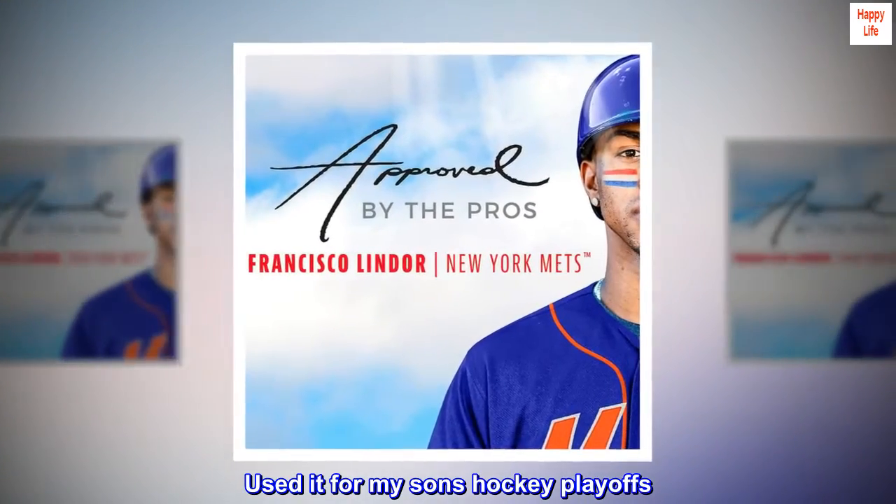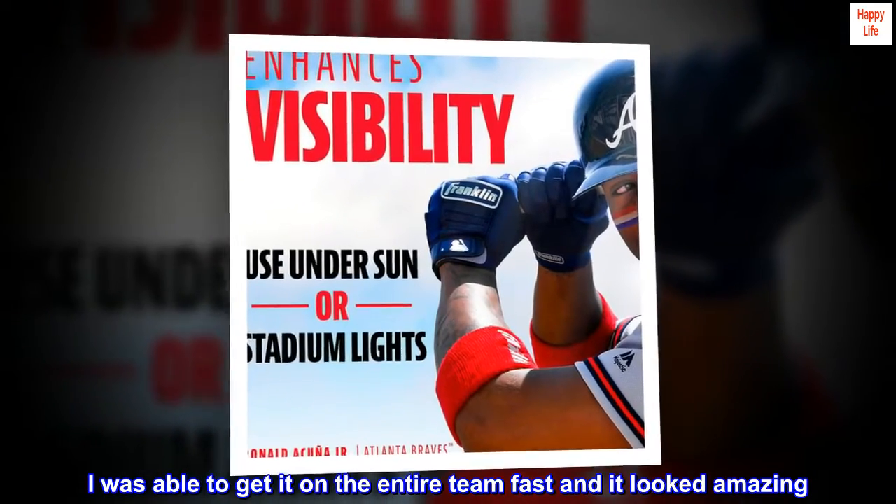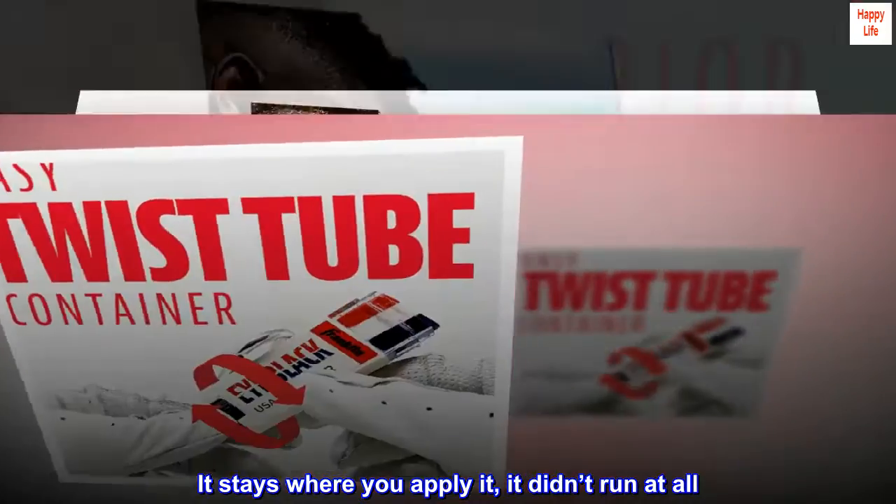This stuff is great. Used it for my son's hockey playoffs. I was able to get it on the entire team fast and it looked amazing. It stays where you apply it — it didn't run at all.